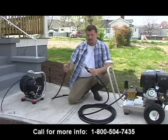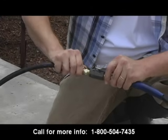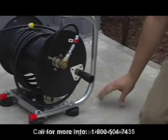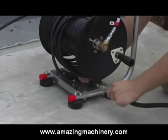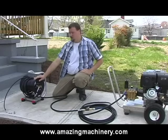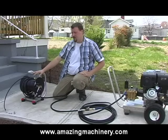The next step is to attach the jumper hose to the other side of the ball valve, and then attach the other side of the jumper hose to the base of the reel. In this particular case, we've already installed the reel and hose onto the hand carry stand.